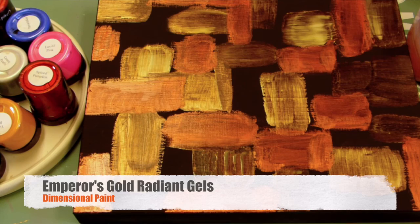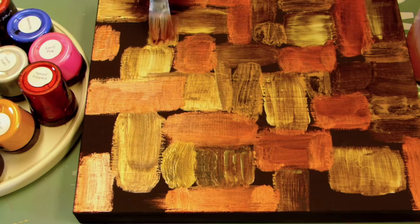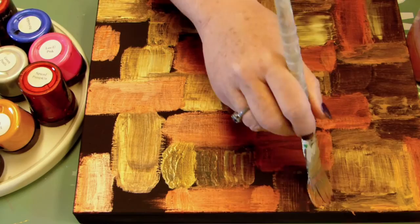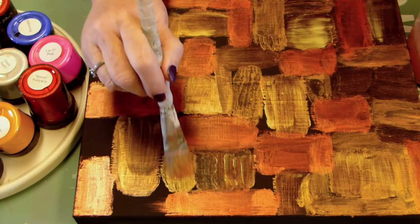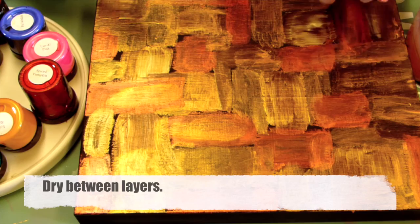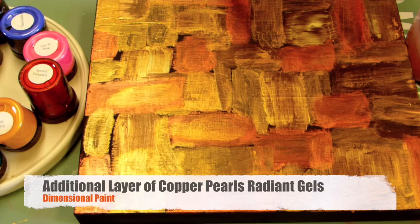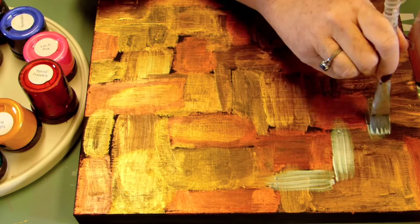The next color I'm using is Emperor's Gold, and again I'll go in between, covering up all the black. I'm leaving the black on the sides at least for now, but I'm going to cover the whole top surface of this board. This may look similar to one of the colors I've already used, but when it's dry there's a distinct difference between the colors. Most of the canvas is colored at this point so I'm giving it a little help with my embossing heat gun to dry before I start the next layers. These radiant gels dry very fast so it wouldn't take long just to wait on them to dry.